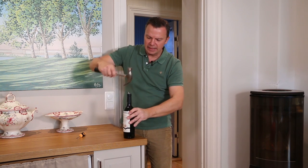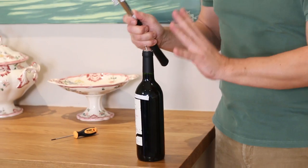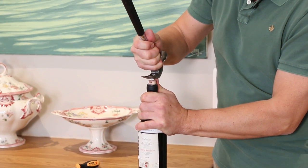It is less than 1 cm — it doesn't matter. And then, very gently, without touching the glass of the bottle to avoid breaking glass, you have to pull the cork out. Very gently.